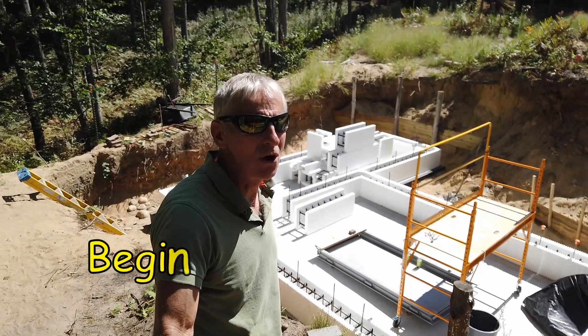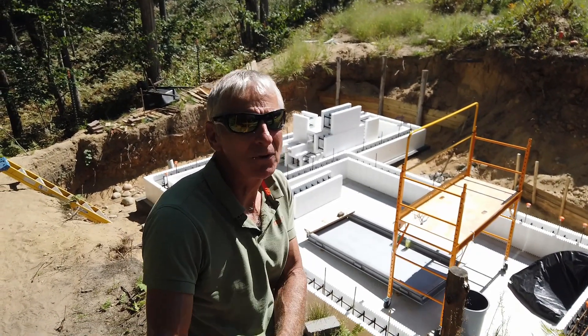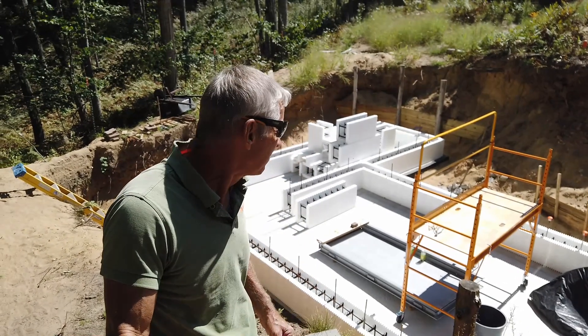We are now ready to go for course number two and things are going to firm up quite a bit once we get those interlocking seams together, and it'll firm everything up.